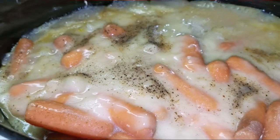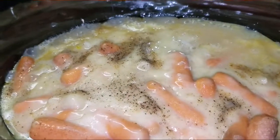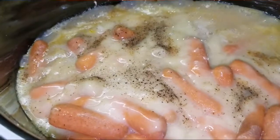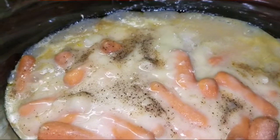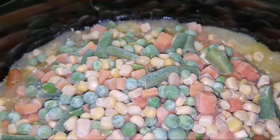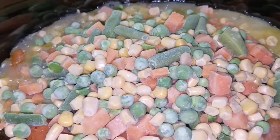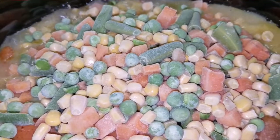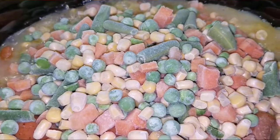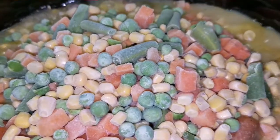After this has cooked on low for about six and a half hours, go ahead and add in your final ingredient — a bag of frozen mixed veggies. Just add it right on top. You're going to let this cook for about another half hour, which will make those vegetables really soft, and by the time it's done everything will have come together perfectly.